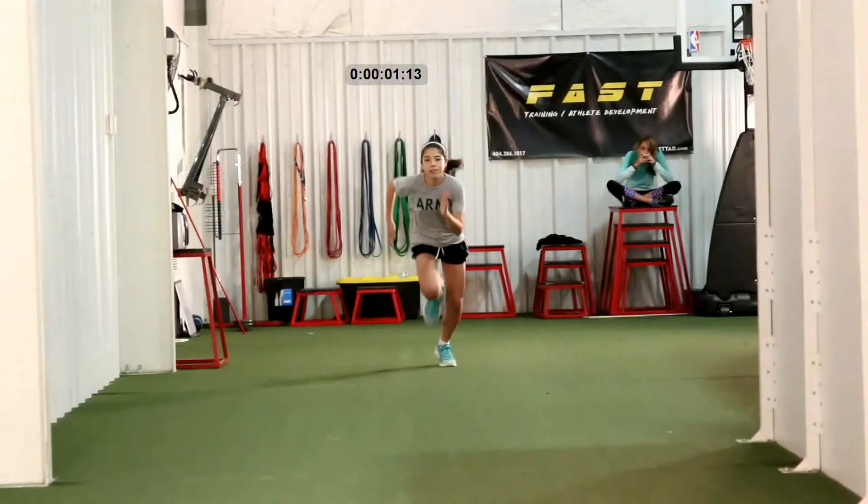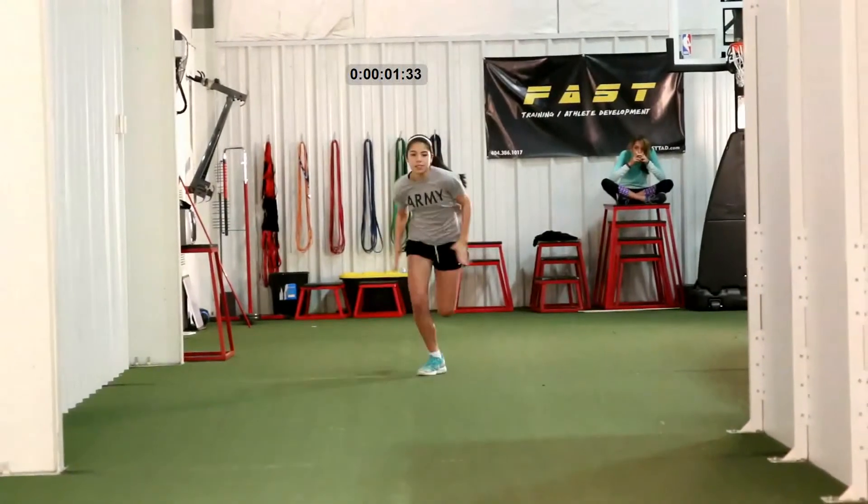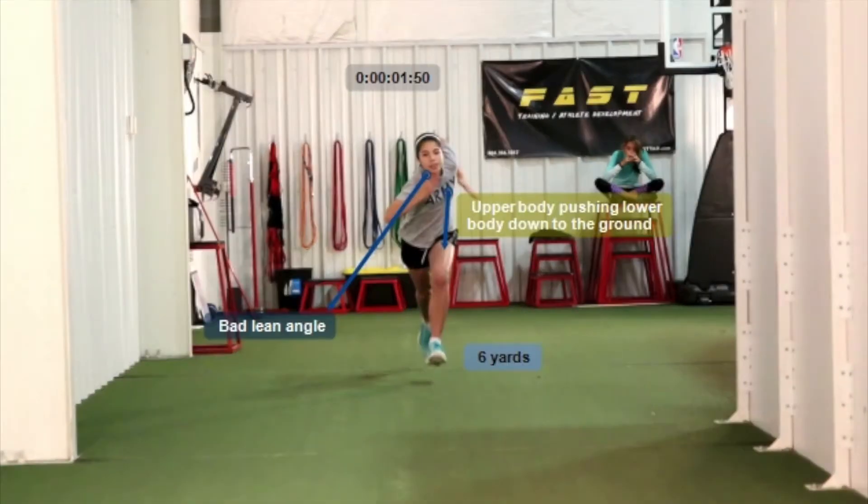Going forward, we take a look at the upper body here at six yards — she's way leaning over her feet way too much. Now there is such a thing as a drive phase where you want to be driving at an angle. However, when you take off standing up, there is not much of a drive phase. That usually comes from being in track blocks or whatever. So she's pushing her knees down, pushing her feet down — it's just a really poor lean angle for her to be quick.